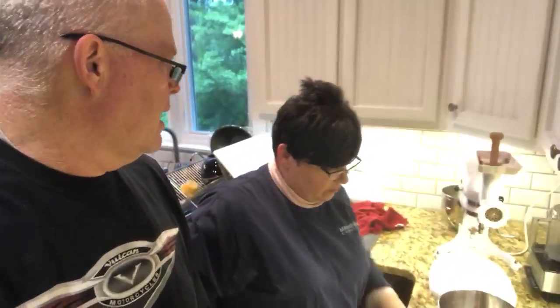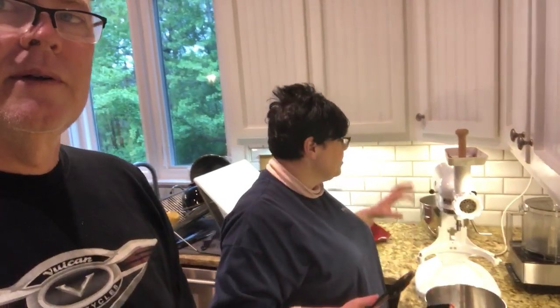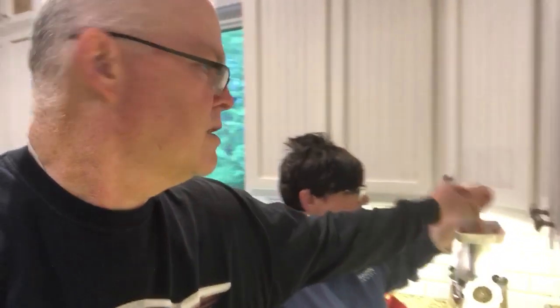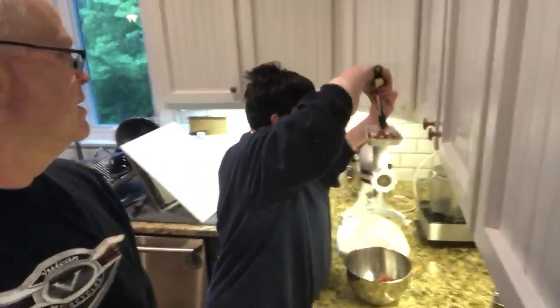I believe this KitchenAid came with the sausage stuffer — yes it did, yes — it was a great deal, came with all that. The sausage grinder also came with dies for making pasta, though we've never tried that. That over there is your sausage stuffer. Okay, that's the family show — all right, so let's go with more sausage making and a finer grind.